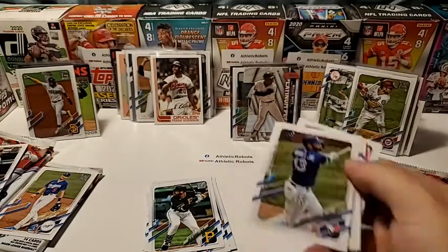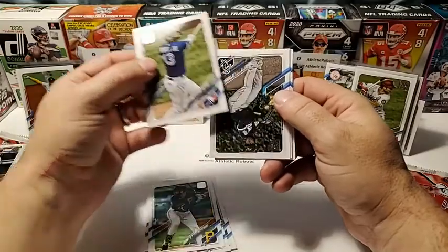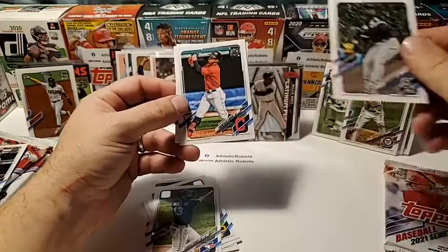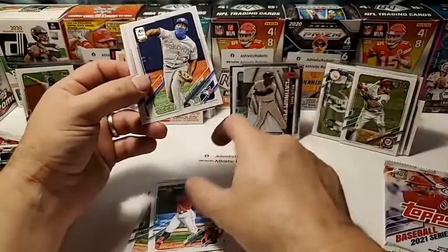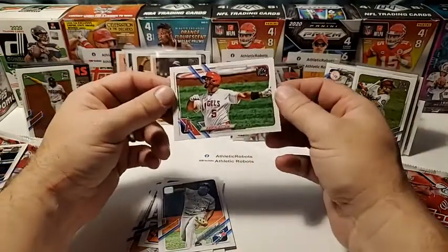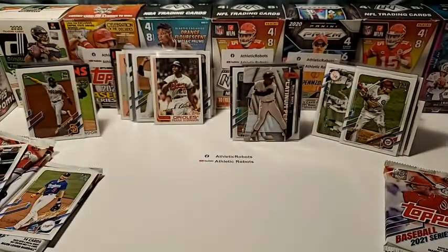Lourdes Gurriel — Luis Robert cup rookie, sweet! Francisco Lindor Indians base — sweet. Yusei Kikuchi for the Jays, and Albert Pujols base — racking them up. I've got quite the Pujols collection working as well.